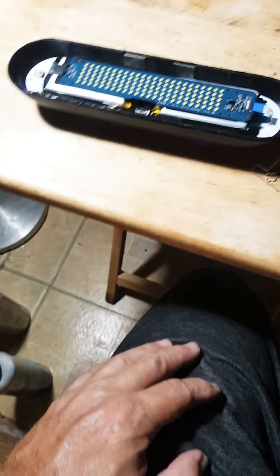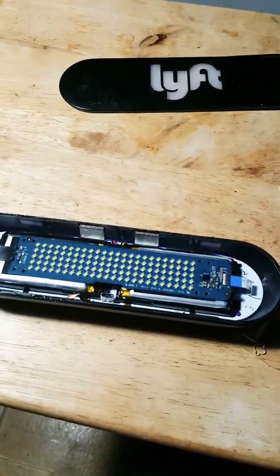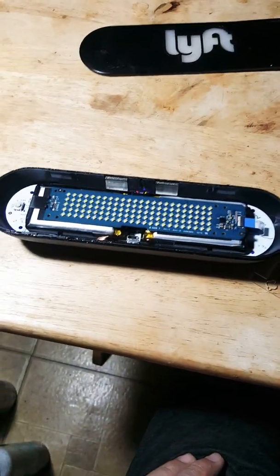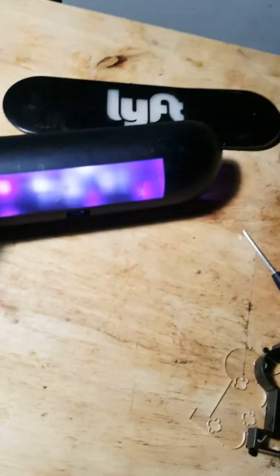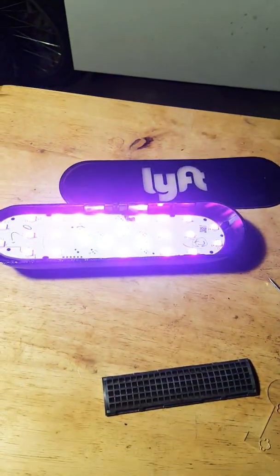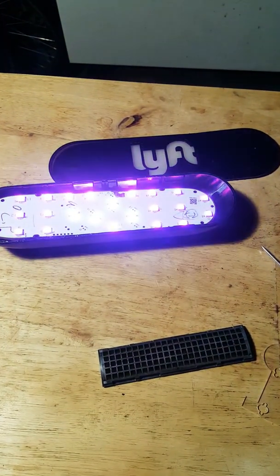Alright guys, thank you for watching. Sorry to make this video a little bit long but I just wanted to show you how this works. Thank you for watching and have a great night. Be safe with your families during these times of the coronavirus. I hope this video helps somebody. Thank you, bye-bye.